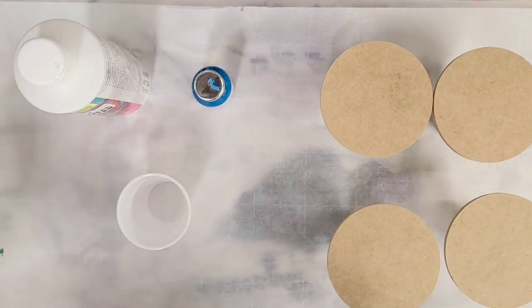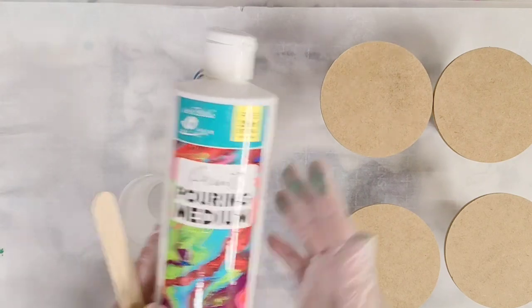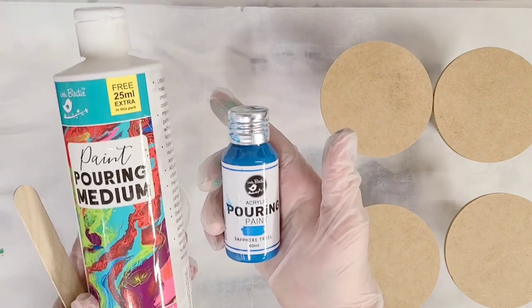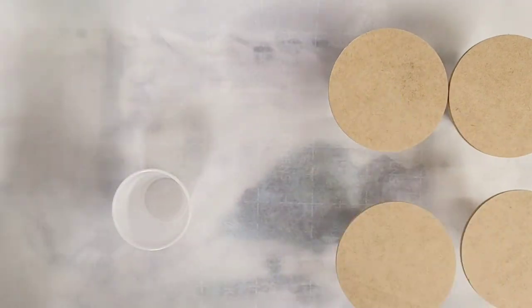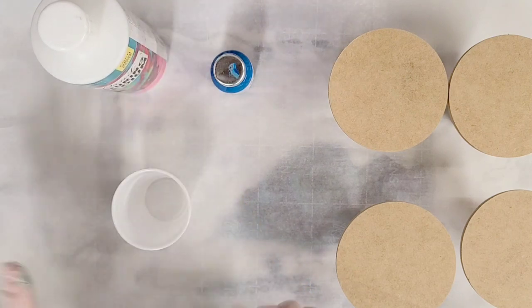Hey guys, Mixed Media Girl here. Today we're going to do another acrylic pour with the Little Birdie Pouring Medium and their acrylic pouring paint, which I have here. We are going to be making some very simple and beautiful coasters.